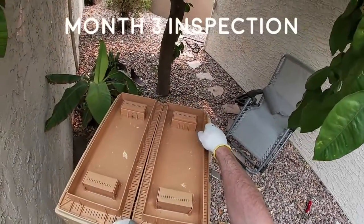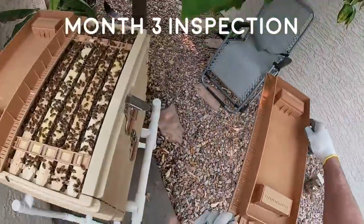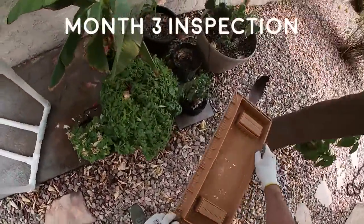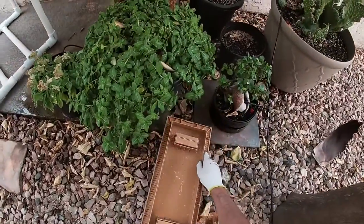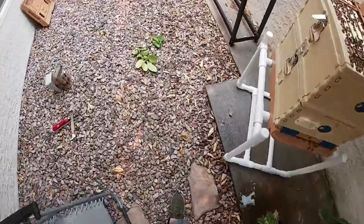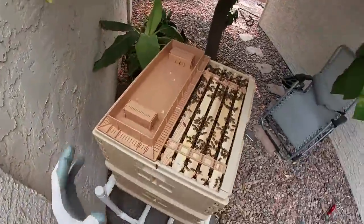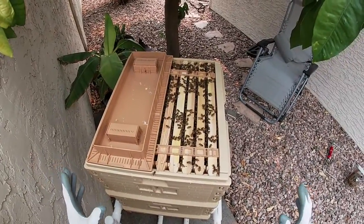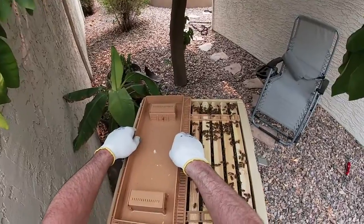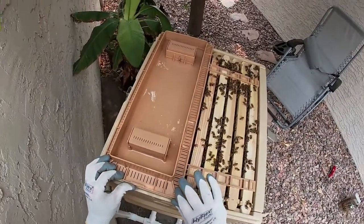Three-month inspection — it's August 3rd. I'm fully expecting them to be ready for a split. I'm expecting it to go one of three ways.